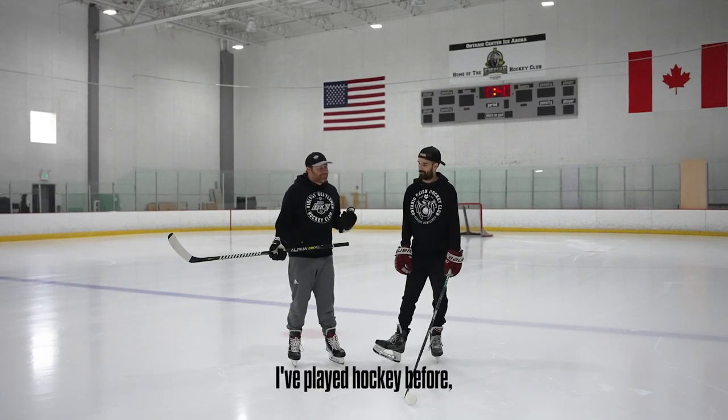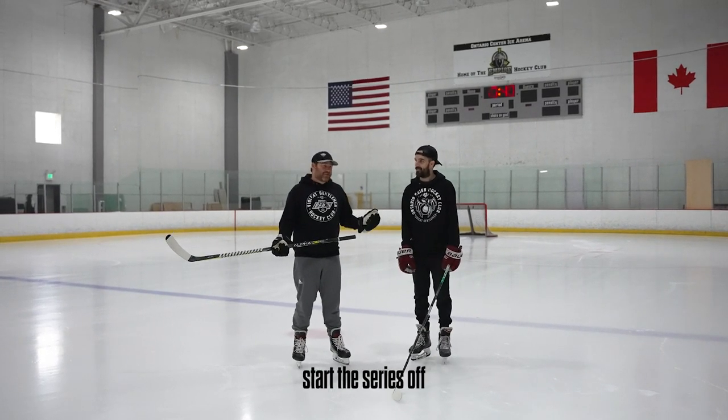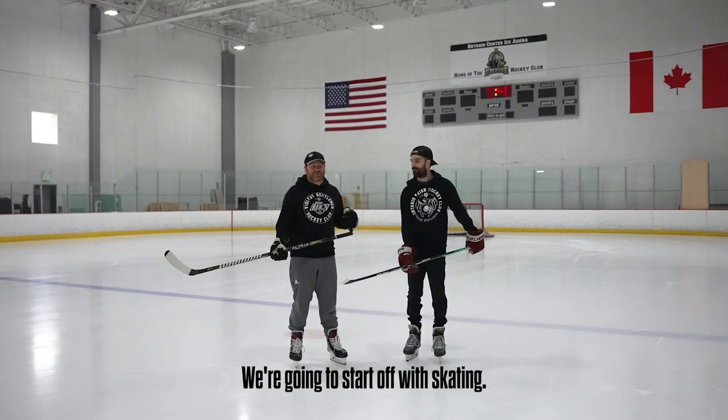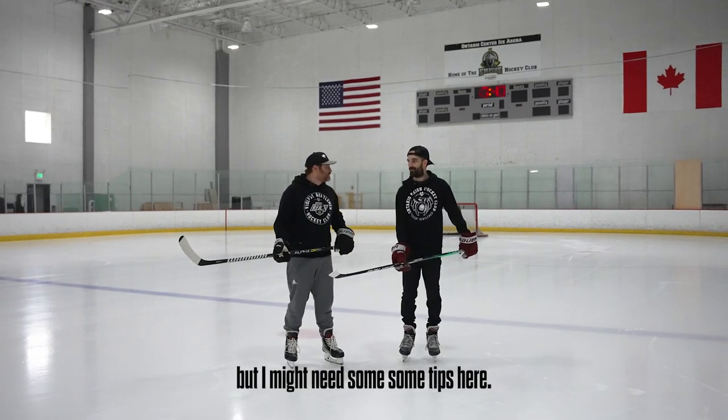Alex, I know how to skate. I've played hockey before, but it's been a little while, so we're gonna start this series off. There's gonna be a few different videos with some skills. We're gonna start off with skating. I know how to skate, but I might need some tips and refreshers.